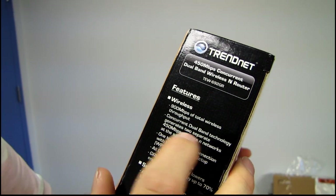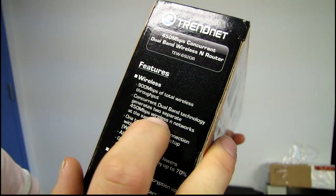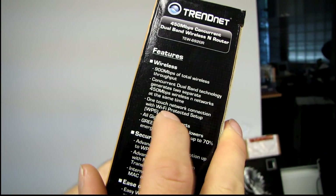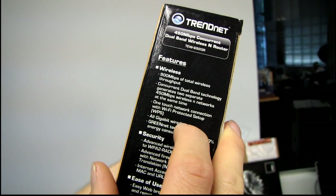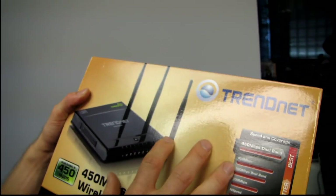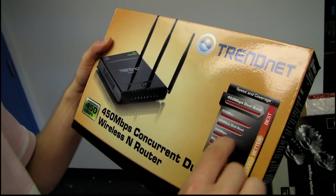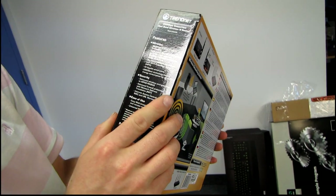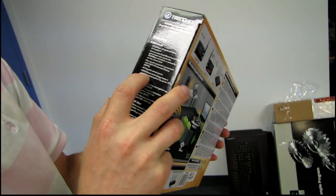Concurrent dual band technology generates two separate 450 megabit per second wireless N networks at the same time. One-touch network connection with Wi-Fi Protected Setup. All gigabit wired ports, which is an essential feature for any of these 300 megabit-plus wireless routers, because otherwise you're just going to be bottlenecked by the wired ports anyway.